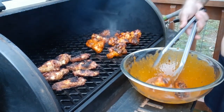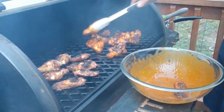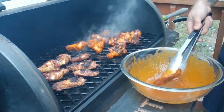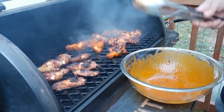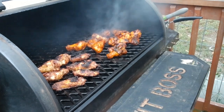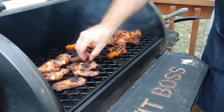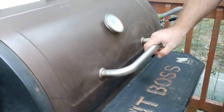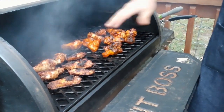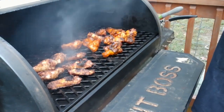How many degrees is this on? 350. So we're going to let that sauce tack up, and then we'll be good to bring them inside and start eating. Honestly, this will take maybe five minutes.